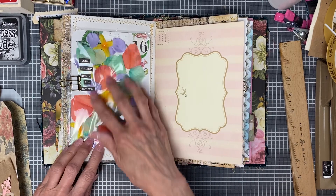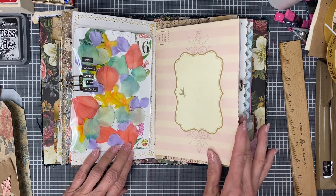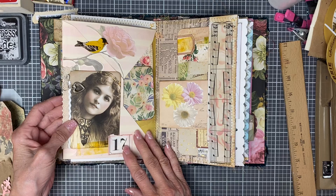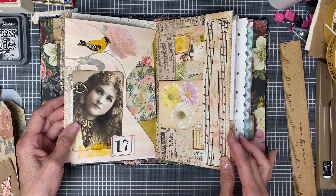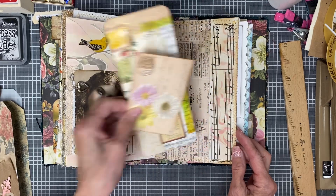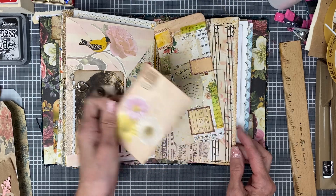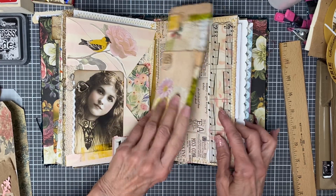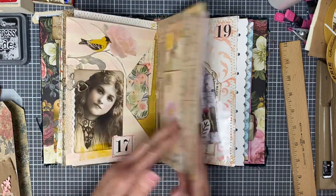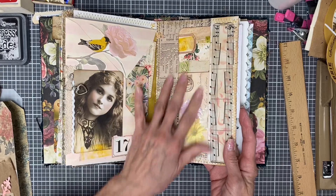I did redo this one — I had it in a harder envelope but I put it in a softer envelope, it was really thick. And then 17... this was 18. I wonder — did I not put a number? Okay, this one's 18. I guess 17 got a double page.